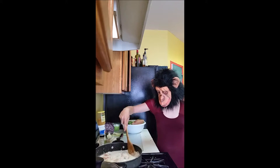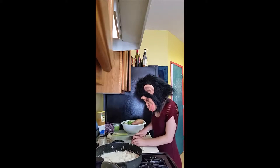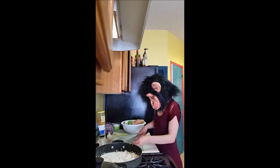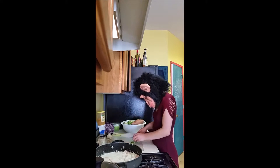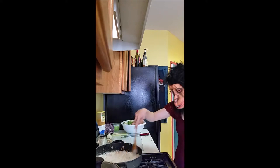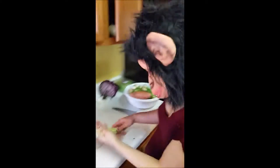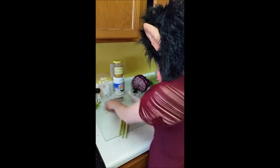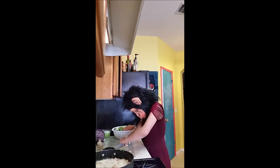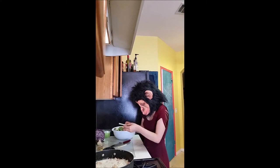Stir. Then zest the entire lime. Since I don't have proper tools, I just cut off the surface and chop it up super small. Stir some more, then get that lemongrass. Chop up three stalks and understand how amazing lemongrass is — and how hard it can be. Smells so good. I love lemongrass.